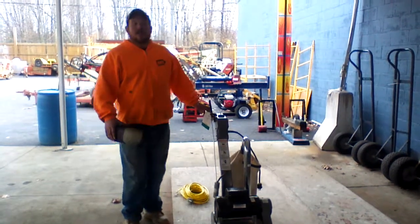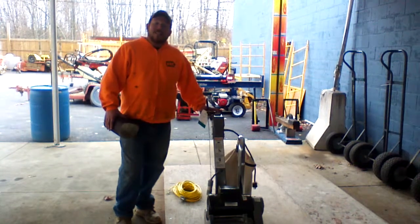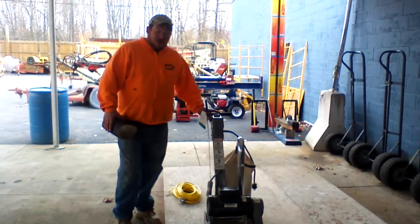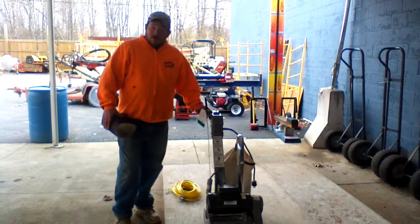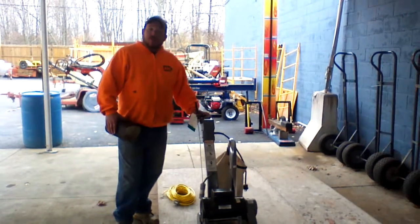Hi, this is Roy from UseEquipmentExperts.com. Today we're going to be demoing a Clark EZ-8 drum style sander. It's electric, 110 volt. It's good for hardwood floors, porches, and has a variety of uses.